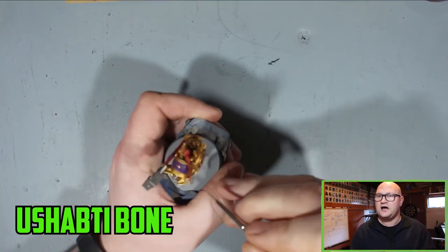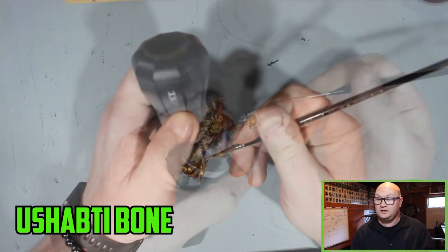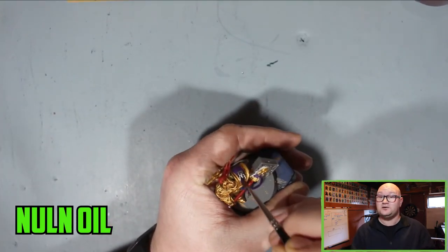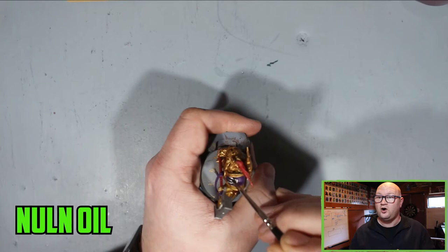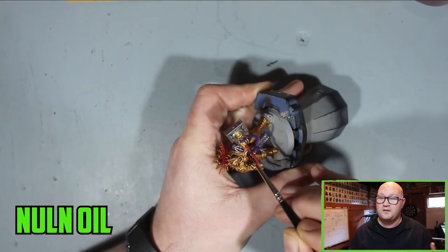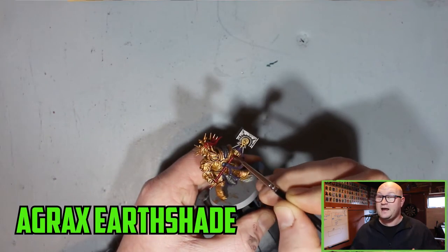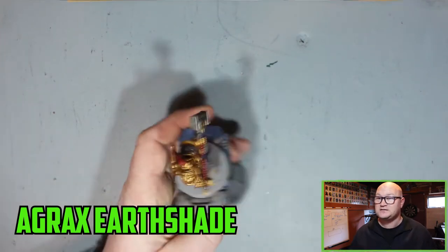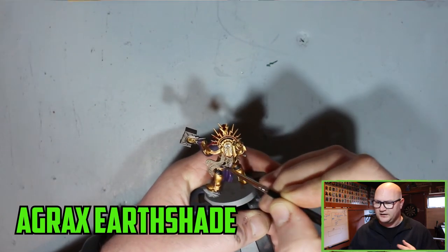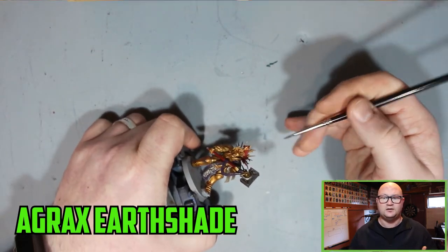Any of the scrolls on them I went over with Ushabti Bone — I had to put about two solid base colour coats down to get good coverage. Once all the base colours were down I switched to Nuln Oil, which I put over pretty much all of the silver parts — the weapon, all the trinkets, the purple, and the blue as well — to really darken it down. Then with Agrax Earthshade I went over all the red parts and over all the parchment, to give them a slightly dirtier look rather than the darker effect you'd get with Nuln Oil.